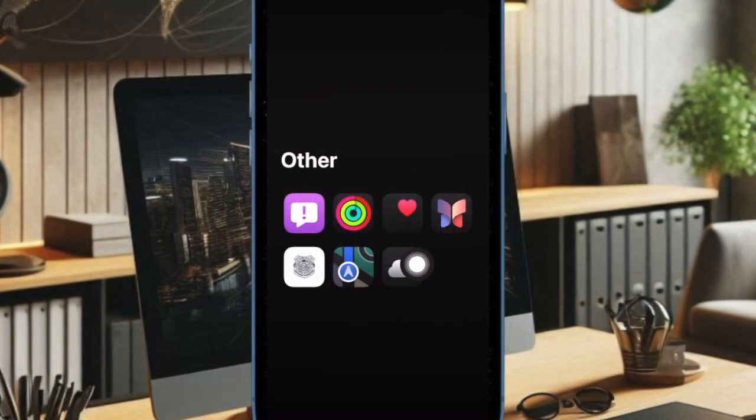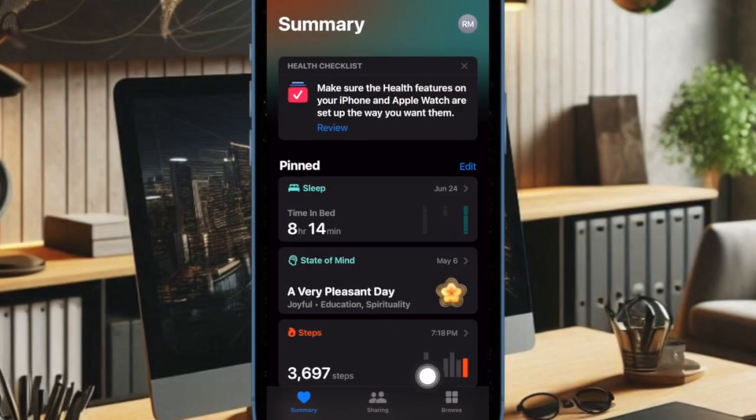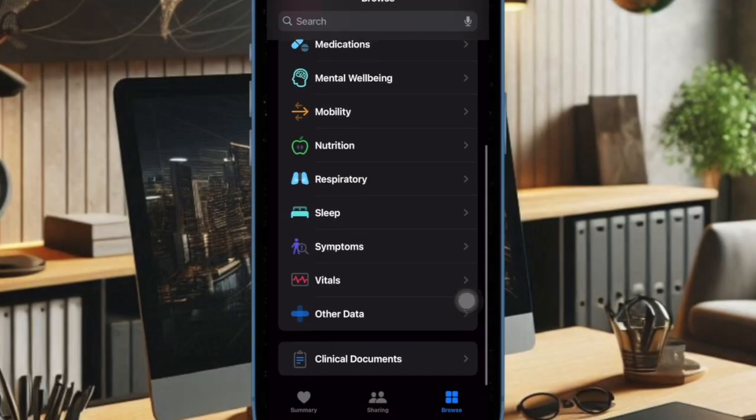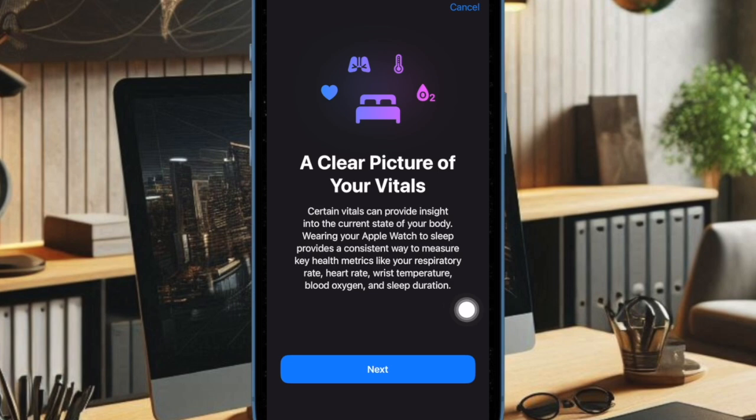To get started, open the Health app on your iPhone running iOS 18 or later. Now tap on the Browse tab at the bottom left corner of the screen, then scroll down and select Vitals. After that, scroll down to find the Set Up Vitals section and then tap on Get Started. Then follow the instructions to perfectly set up Vitals on your iPhone and Apple Watch.